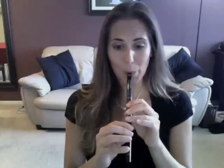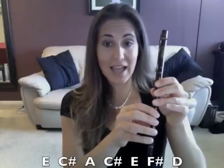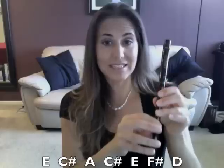So let's play that really slow together, and then the next part sounds like this. So that part is E, C sharp, A, C sharp, E, F sharp, D.